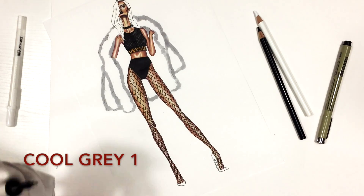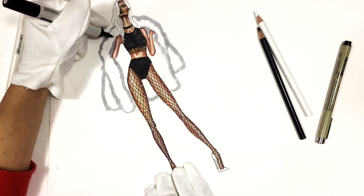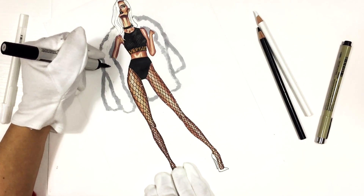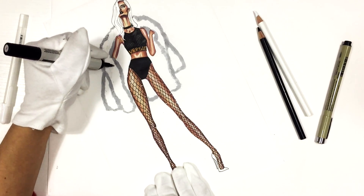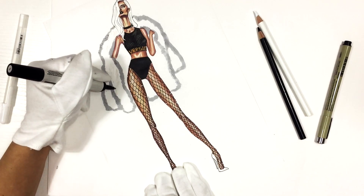Now I'm using Cool Gray 1 and making some diagonal curvy strokes to show the texture slightly. Please watch in full screen mode and if possible in HD quality so you can see all the details.